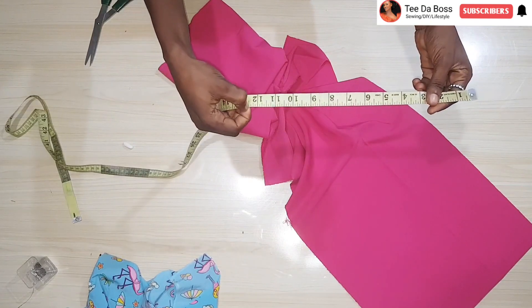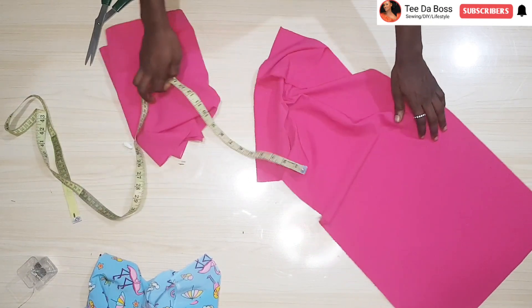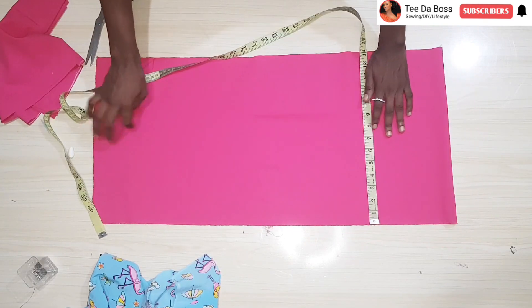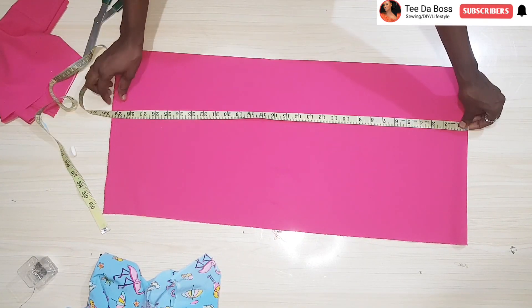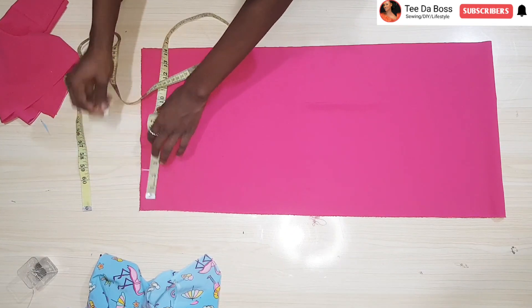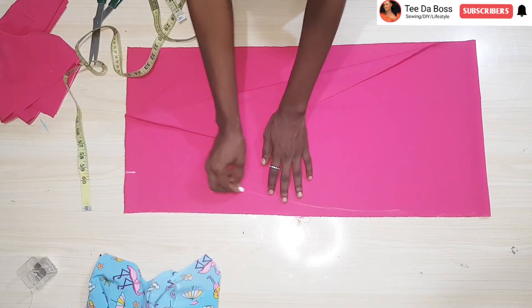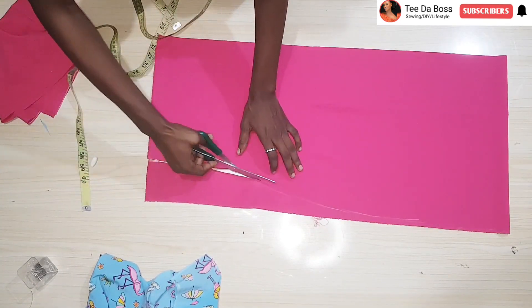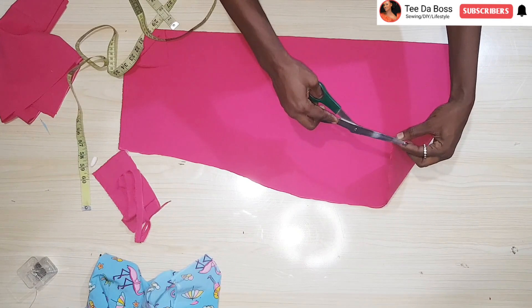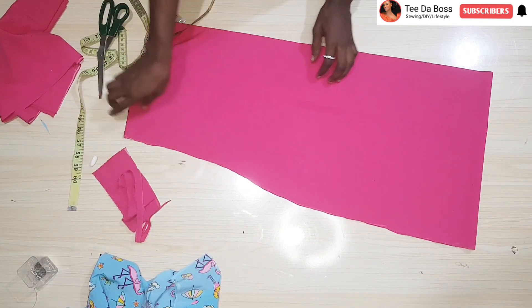Now let's work on the sleeve. The sleeve length is 12 and a half inches; I'm adding 1 inch for the hem casing for elastic and a half inch to join the sleeve to the top, giving 14 inches total — this is for the full sleeve, not the off-shoulder sleeve. The width is 29 and a half inches folded in two. I come down about 3 inches and then freehand the curved shape for the top of the sleeve, cut it out, and notch that point so I know it aligns with the shoulder seam. Fold the bottom in two to create the elastic casing and run gather stitches at the top.